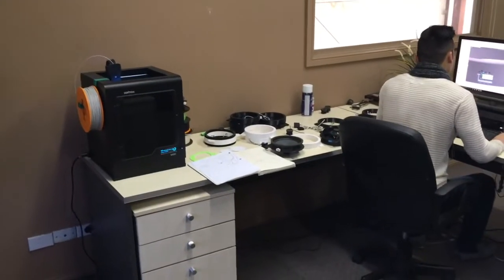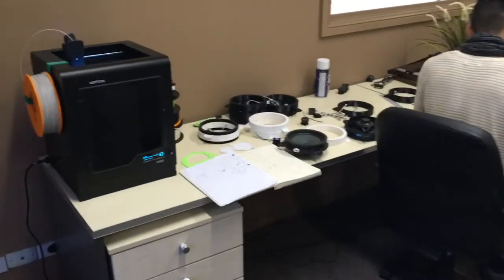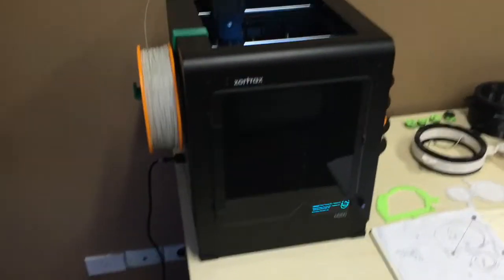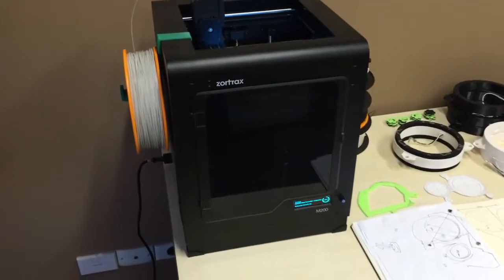Alright guys, really love this stuff. This is the 3D printing that we've been doing, so we thought we'd give you a bit more of an inside look at that. So this is our 3D printer — very basic. You might have seen one of these before, but this is the Zortrax M200.